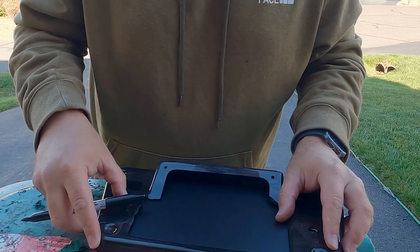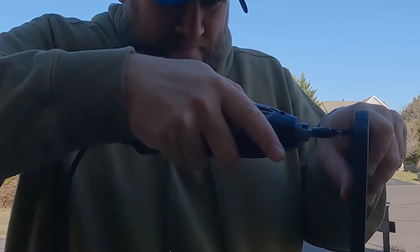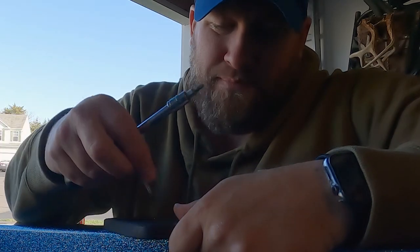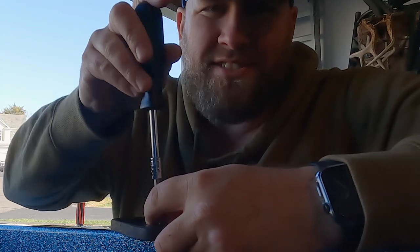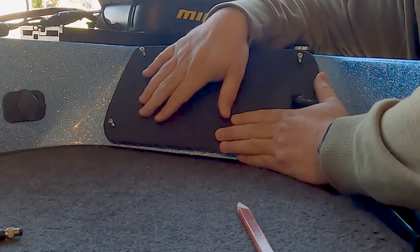Now it's time to mark and drill the holes for the mounting screws. Lucky for us, I can use the old one as a template. The dremel's been doing a good job so far, so we're going to use it to punch those holes through. Now it's the moment of truth — we're going to test fit this with the screws. I'm going to pre-start all the screws so they're barely sticking through the back, to test that everything lines up before screwing them all the way in. Looks like everything lines up really nice.